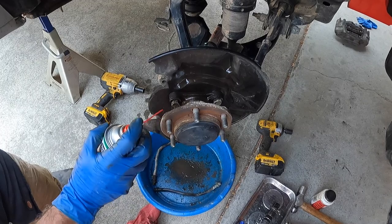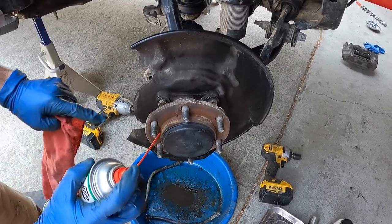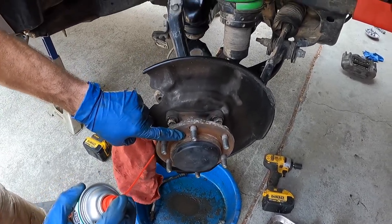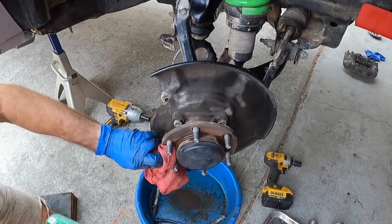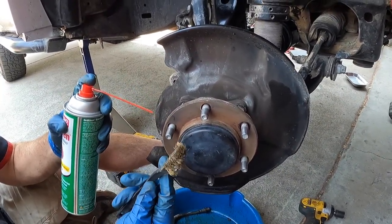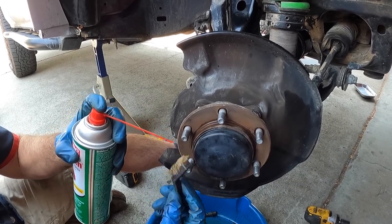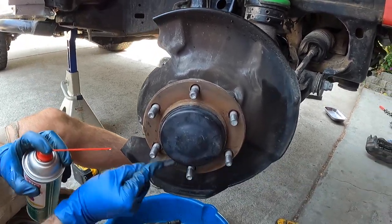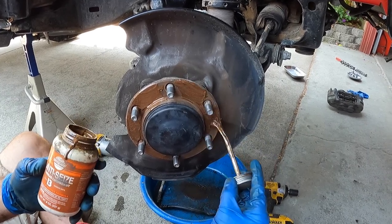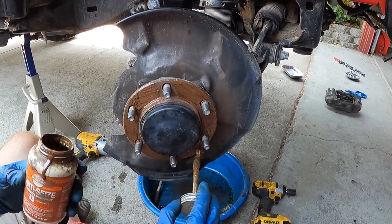Clean off the hub face to remove corrosion. For stubborn gunk, use a steel brush with brake cleaner. When you put the new rotor on, apply a little copper anti-seize to the hub face surface on all flat areas — this helps facilitate rotor removal in the future. Don't apply too heavily, just enough on all the flat surfaces.